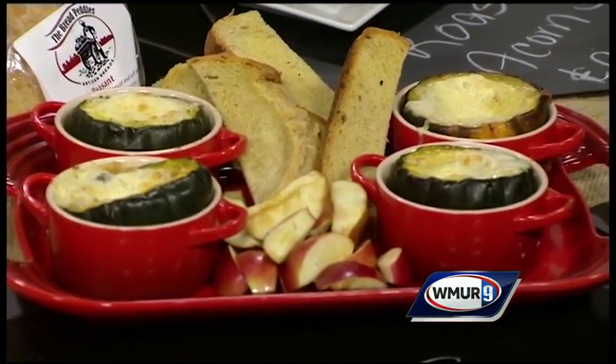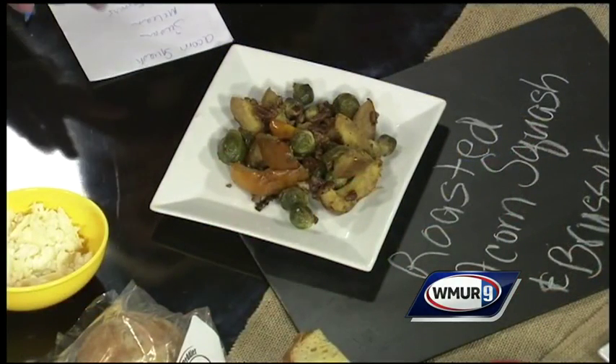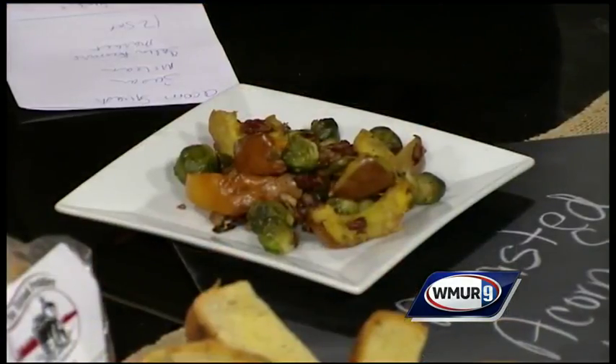There's also this other roasted vegetable dish with the acorn squash. Very simply, it's just roasted acorn squash with some Brussels sprouts that you can still get from the market, and some maple glazed pecans, and a little bit of maple syrup to give it that yummy flavor. To make it a more hearty dish, they added some sea salt and sage sausage and some sautéed kale.